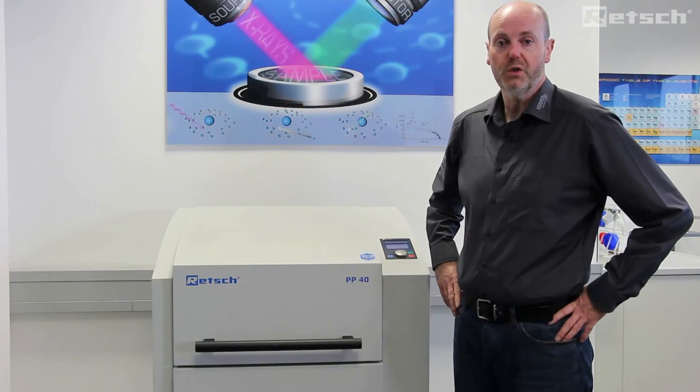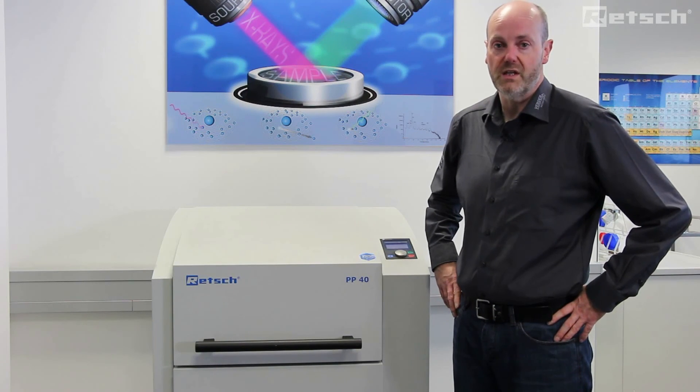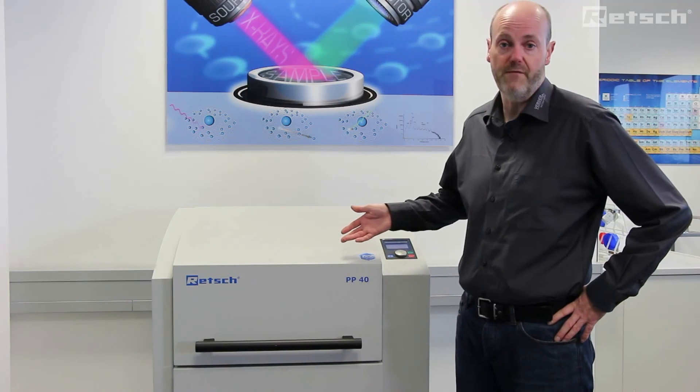I hope you have enjoyed the short introduction to pellet pressing using the automated PP40 pellet press.